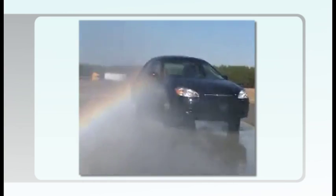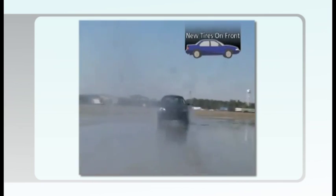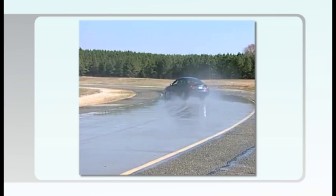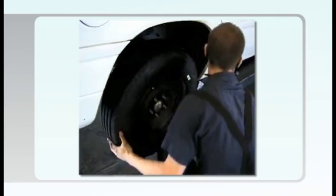If the rear tires lose traction because of hydroplaning, the vehicle will begin to fishtail. This is the vehicle with the new tires mounted on the front. The car is moving at 45 miles per hour and as you can see, there's standing water on the pavement — ideal conditions for hydroplaning. See what happens to the rear of the vehicle — the tires have obviously lost their grip.